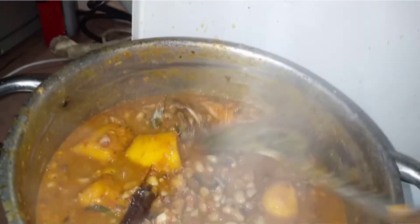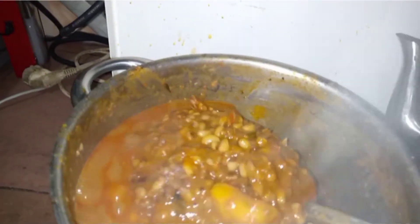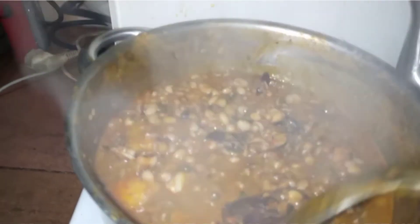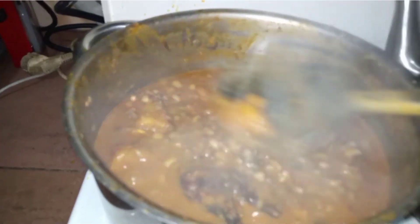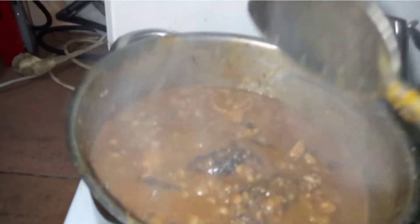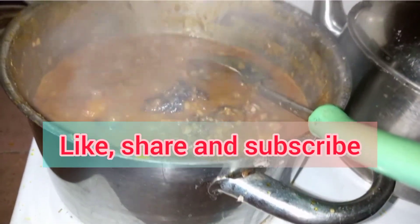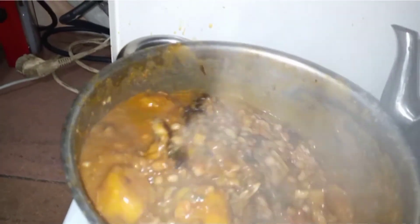That's all you need. Our food is done — you can see it's thickened up, it's no longer watery. I know you're wondering about the fish head — this head of fish is very important to me, I love head of fish, okay? It's time to get it off the fire and we're done. Thank you for watching. Bye for now.